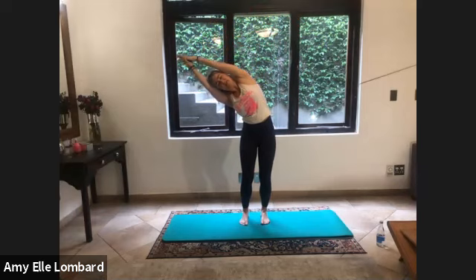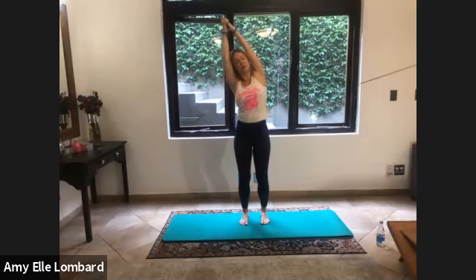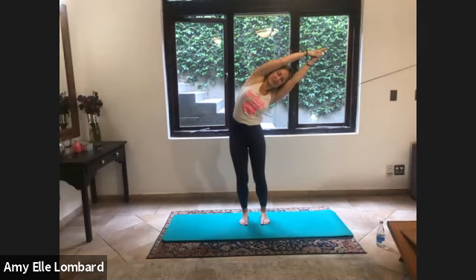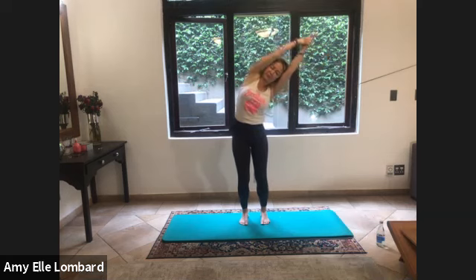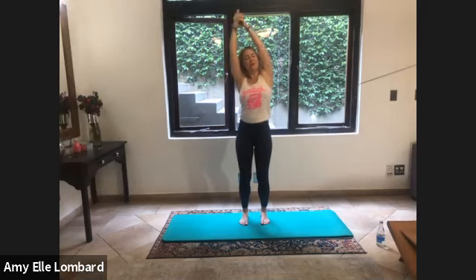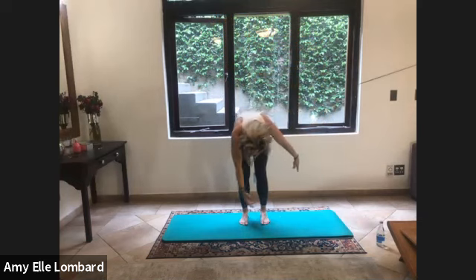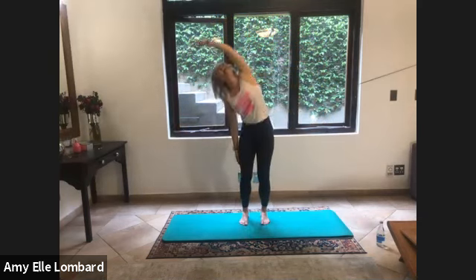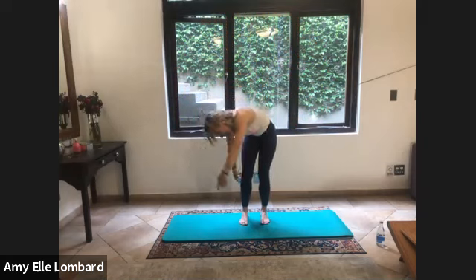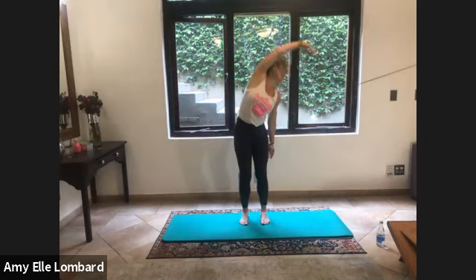Hold it, inhale, exhale, connect. One more each side — breathe in, exhale, up and over. Reach, stretching out of your fingertips. In, one more in and out, hold it, and exhale. We're going to go all the way around, swap arms, lift it up, change sides, up and over, around, and over.